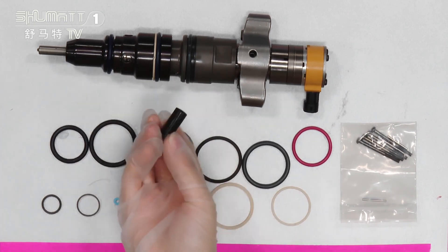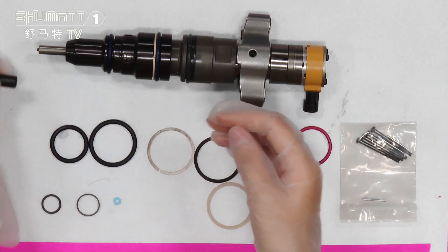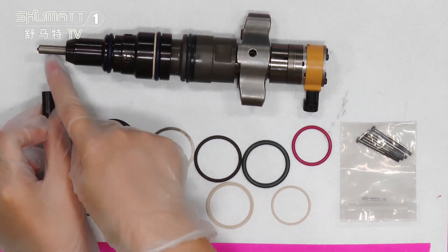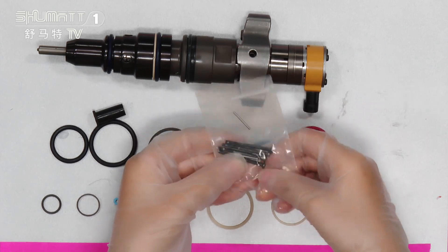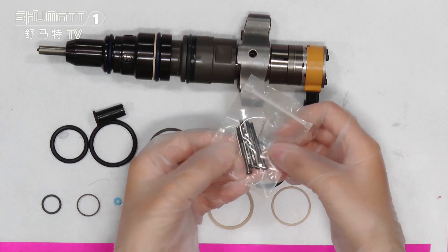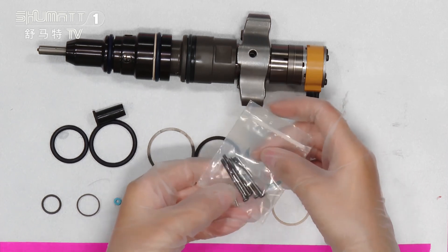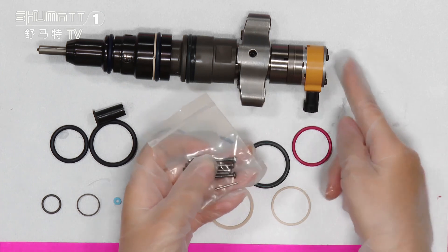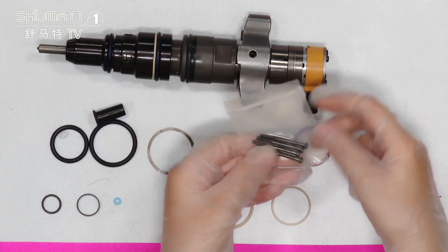Also look at this one — this is a nozzle cap, and this cap can be used in this part. In this transparent bag, you can see there are four sticks and also four screws. The screws can be used in this part.